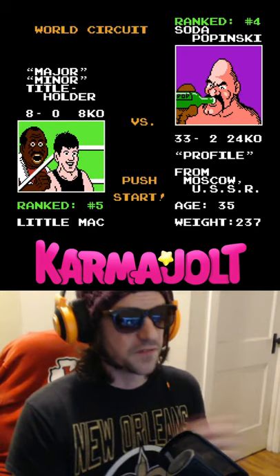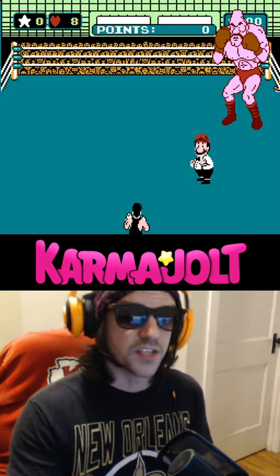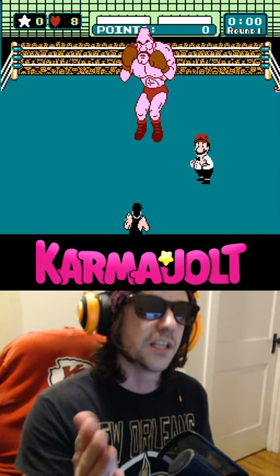Soda Popinski is one of the easiest fights in Punch-Out for the NES because he doesn't do much else besides throw hooks and uppercuts. And for some reason, blocking will cause his uppercuts to freeze in place, so the fight generally goes like this.